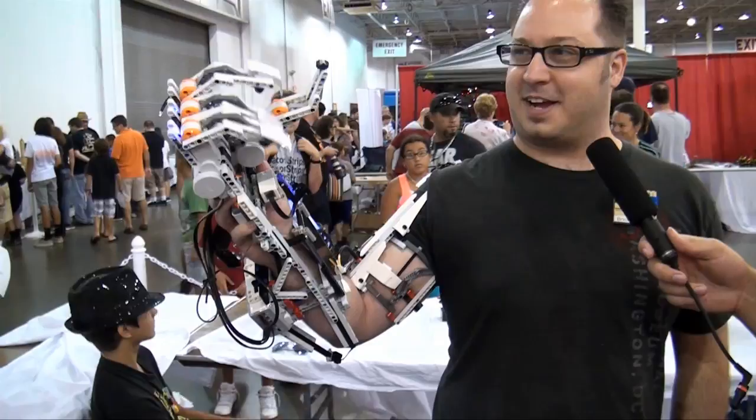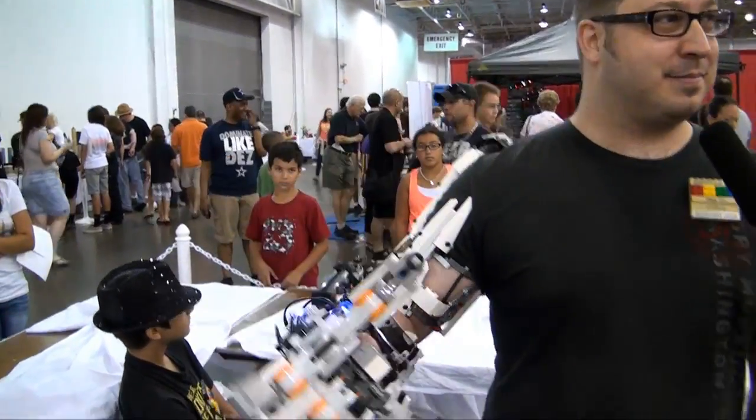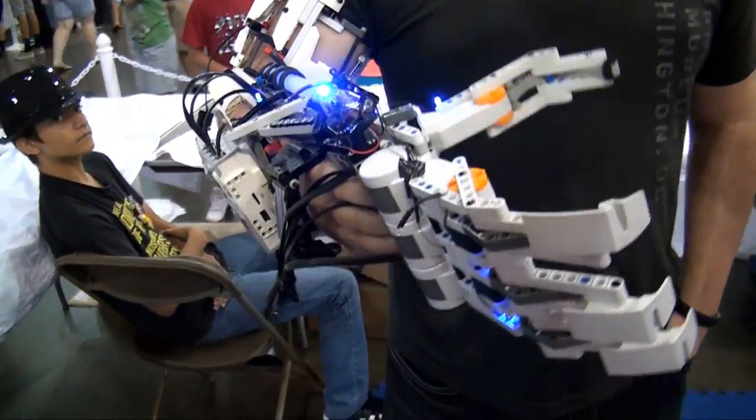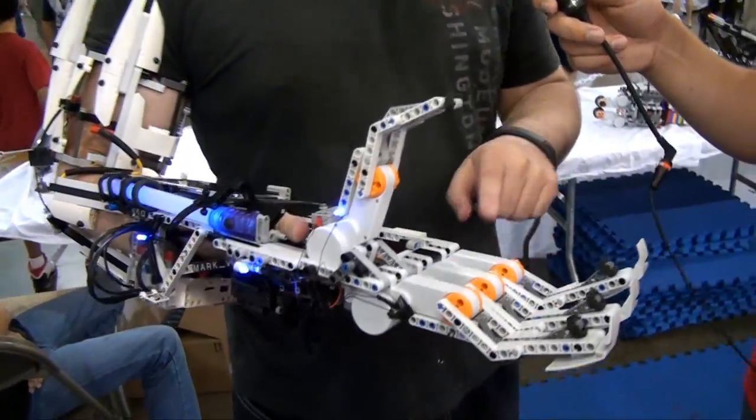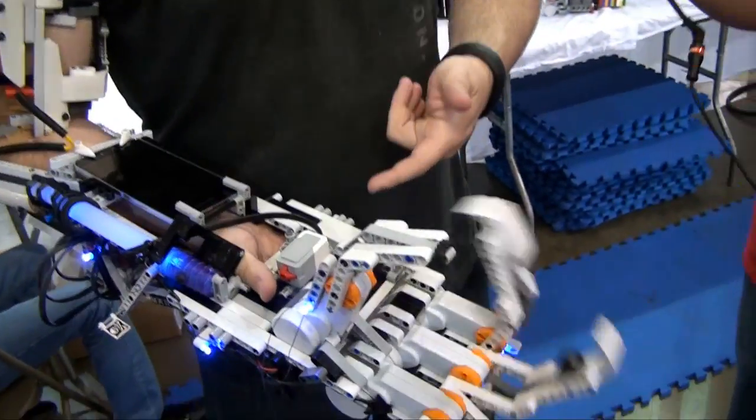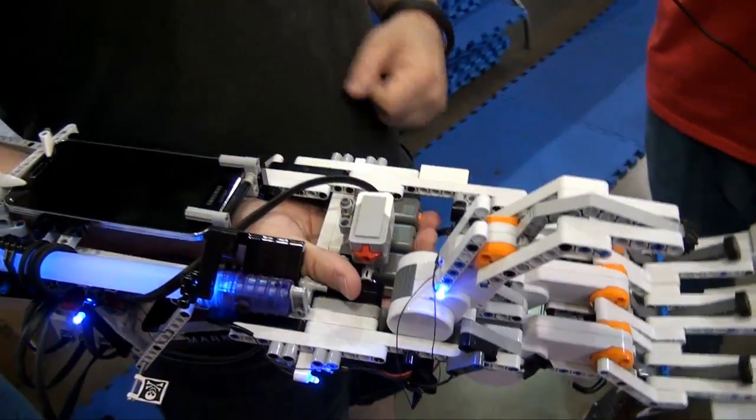Hi, I'm Dave Voltaggio and I built the Mindstorms robotic arm, Mark VI. How does the arm work? What's the setup to make everything move? Well, it's actually pretty simple. It's just four motors, four buttons, and pretty simple programming.